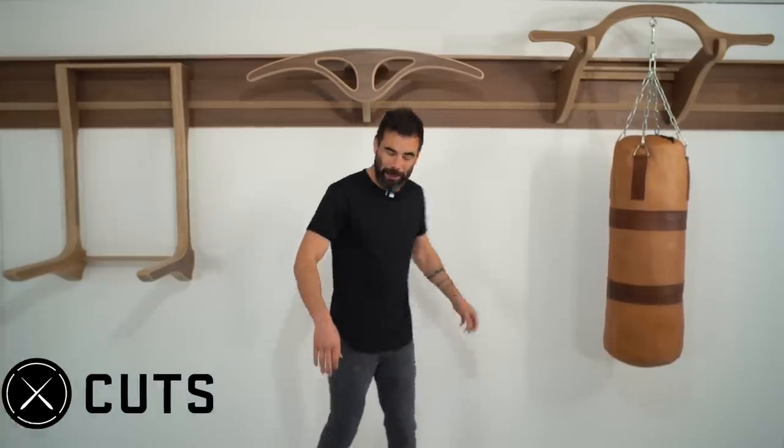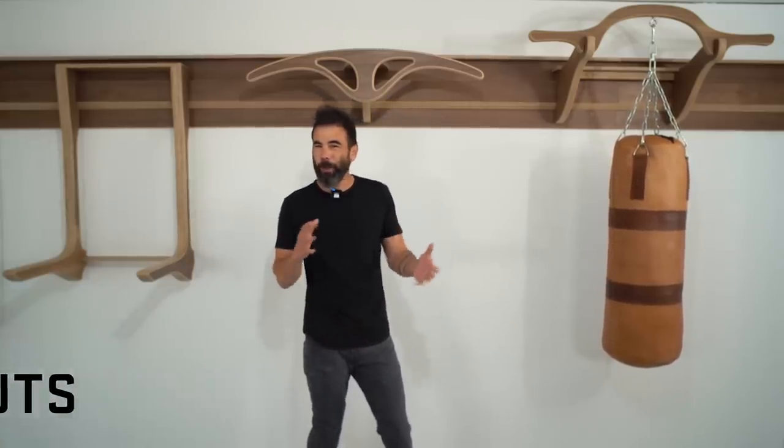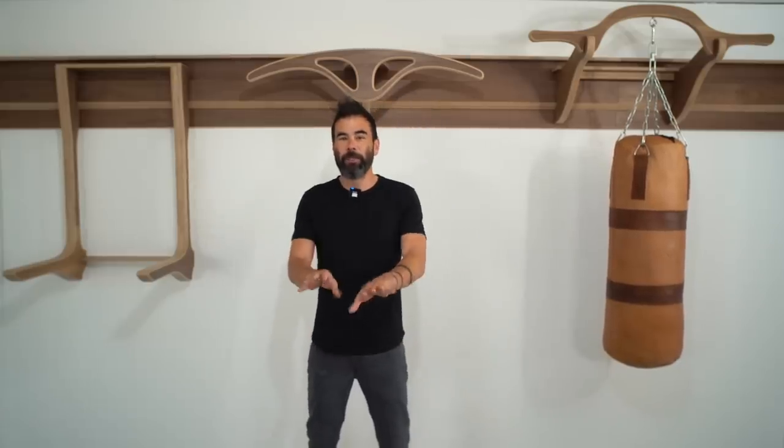This video is sponsored by Cuts. They make very nice shirts and I thought it was a good fit because they're all about work-leisure, and I tend to like to wear the same thing when I go out as I do when I'm building stuff. We'll be giving you a thorough evaluation of the different fits from Cuts.